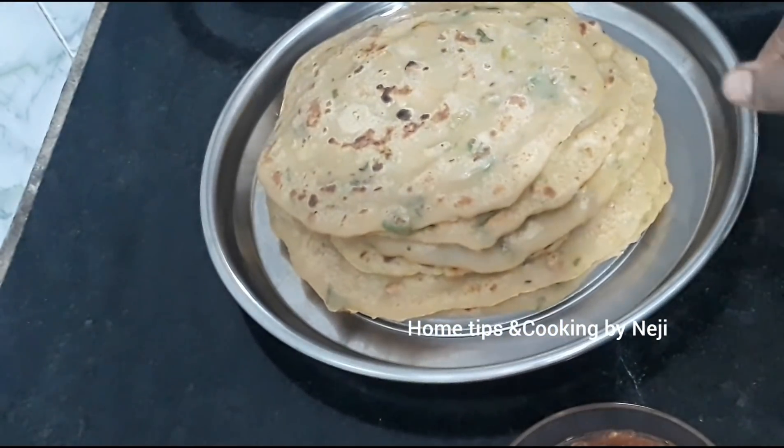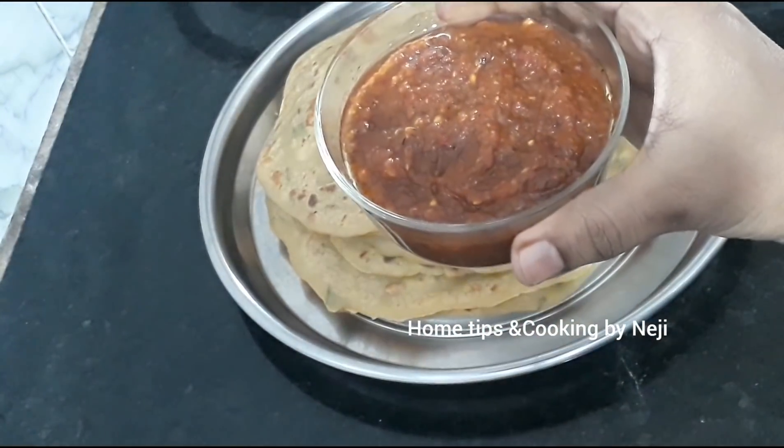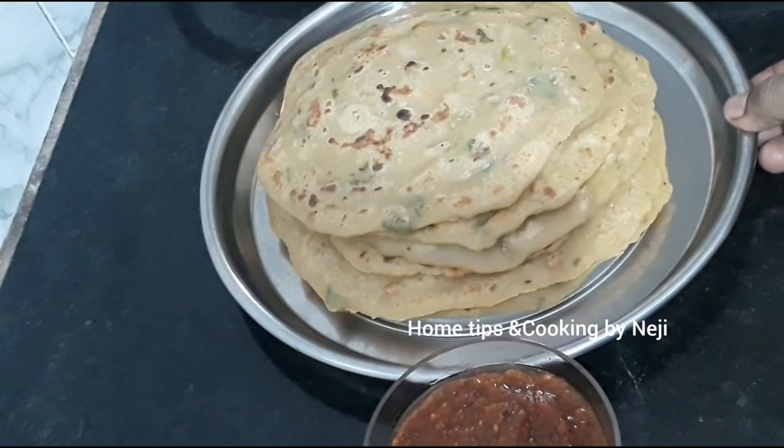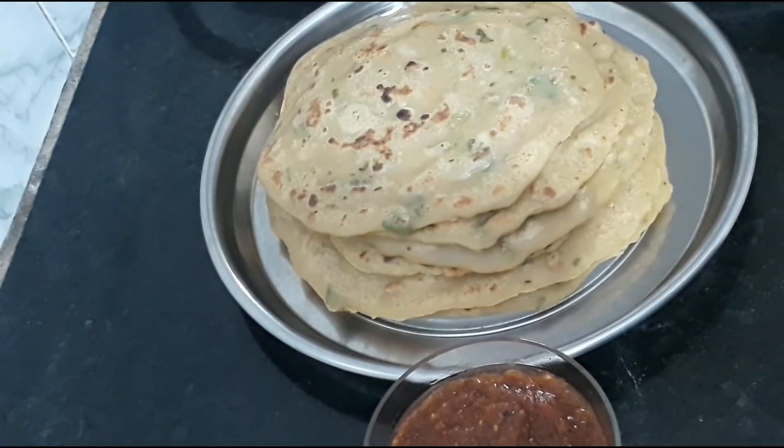If you like this recipe, please like and subscribe to the channel. I hope you enjoyed this video.